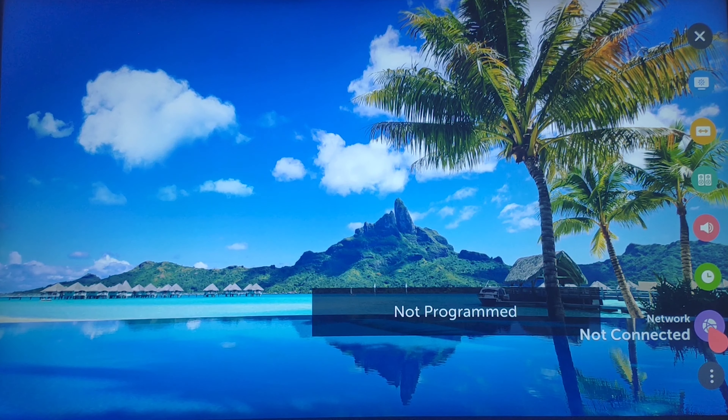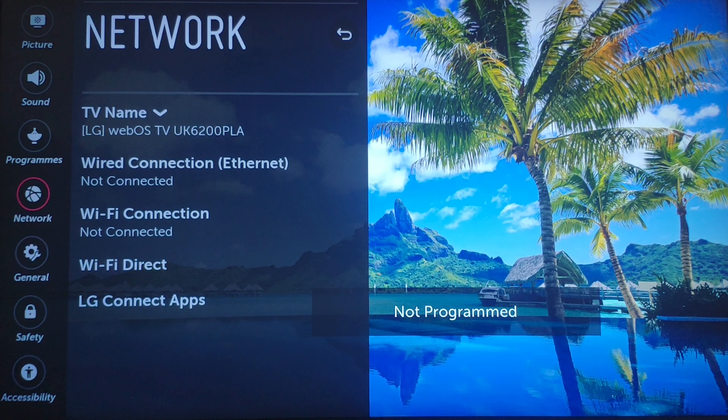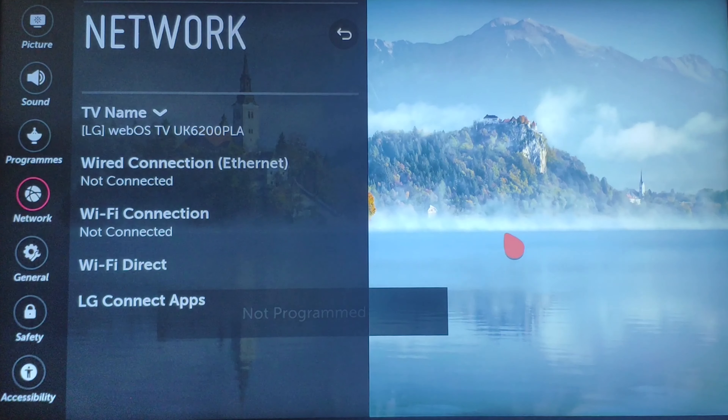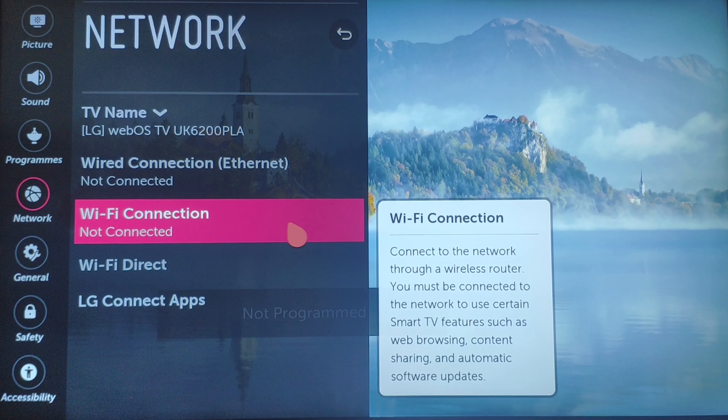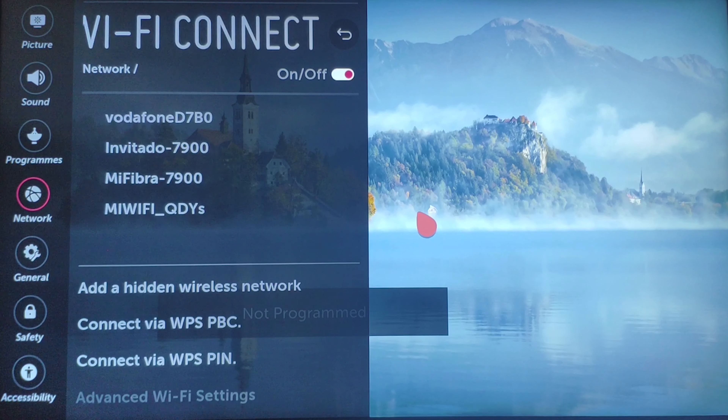From the settings screen here, click on Network. Now click on WiFi Connection. Select your WiFi from the list below and enter your password.